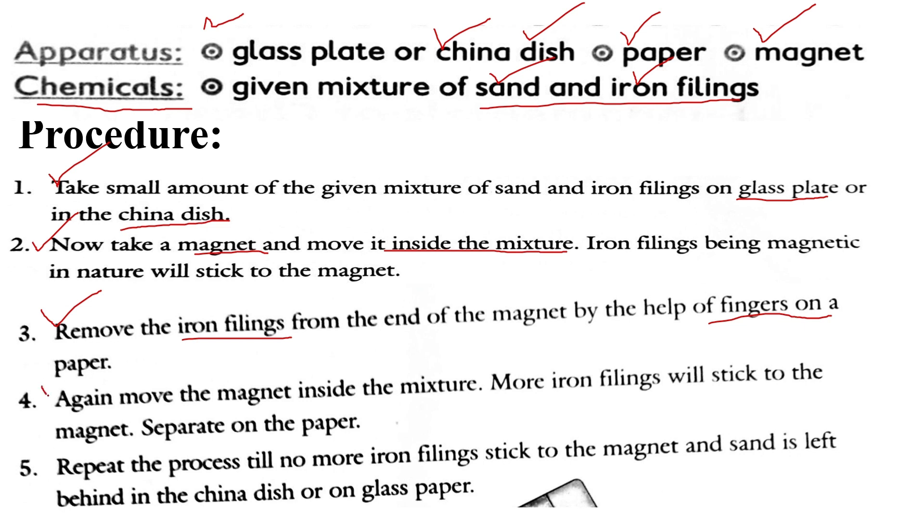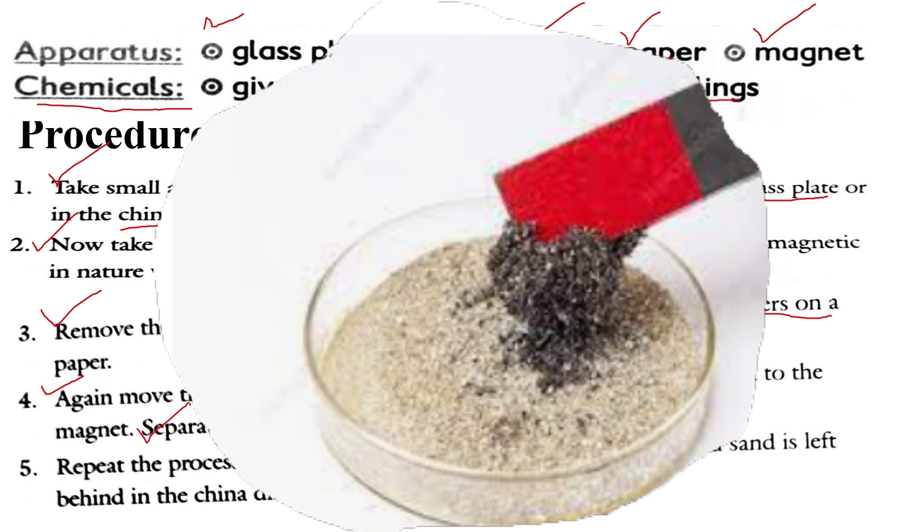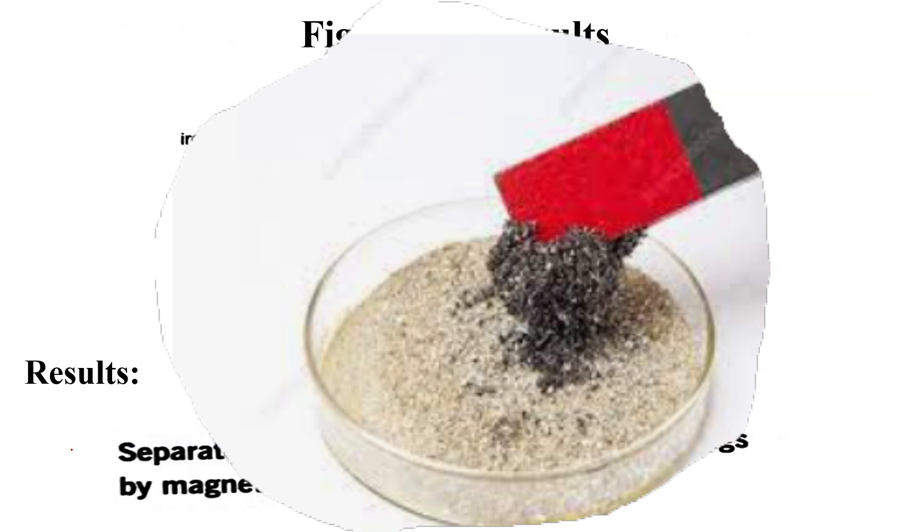This is not complete yet, because not all iron fillings will attach to the magnet in one pass. We will first separate out the iron fillings from the magnet, then move the magnet through the mixture again. We repeat this process until there is no more sticking of iron fillings to the magnet, at which point the practical is completed.